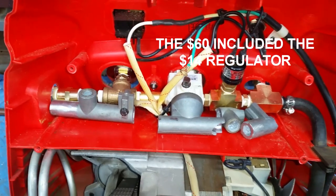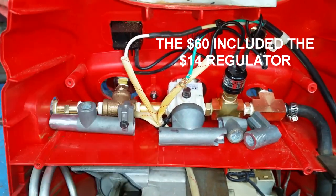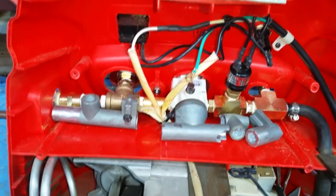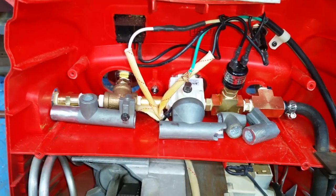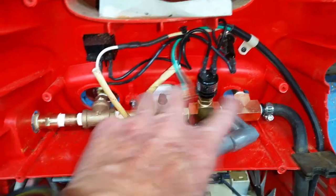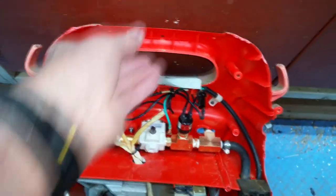When I went into Home Depot I needed one more coupling and I saw these same compressors on sale for $99. But you know, I hate to just throw things away when you can fix them up. Let me show you what's going on in the front.